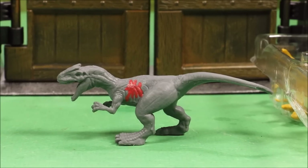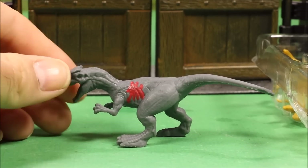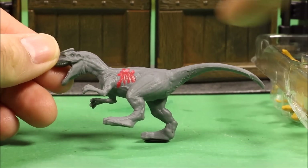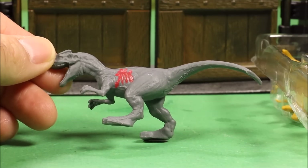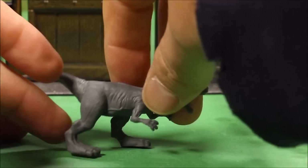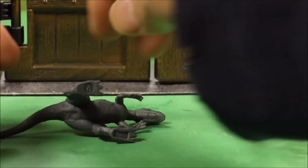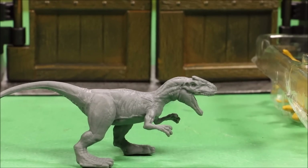Next is the Allosaurus. This one actually does have battle damage — just a splash of red. The detail on the dino is awesome for a cheap little mini figure. They stand really well — and as soon as I say that it falls over — but they really do stand well.